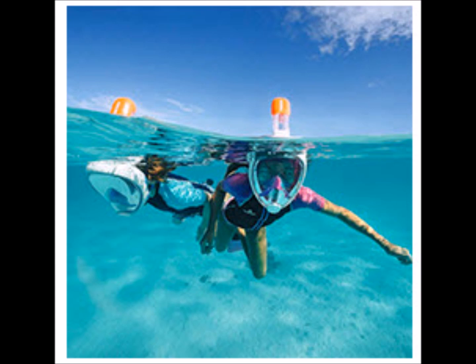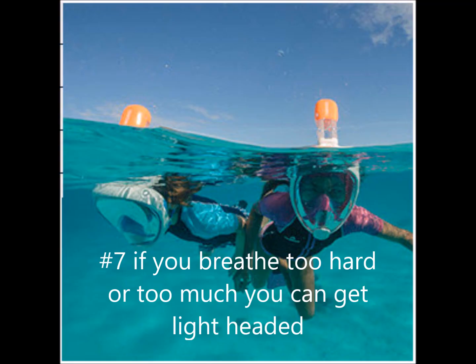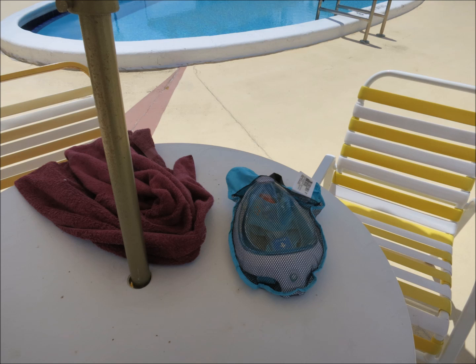Next, there are parts to this. A regular snorkel mask doesn't really have any parts, but this one does. And if you get sand in them, it's hard to rinse out. So you want to pay close attention to making sure you don't get a lot of sand in it — something you never worried about with the other mask and snorkel. Also, the snorkel is two parts, so it can pop off and get lost if you get a really strong wave or somebody bumps into it. I've seen replacement snorkels for about $13, so you can get parts, but be aware that's something that could go wrong. Some people also reported getting lightheaded from using this because they were breathing so hard. If you're getting lightheaded and hyperventilated, you could pass out in the water — so that's not a good situation.